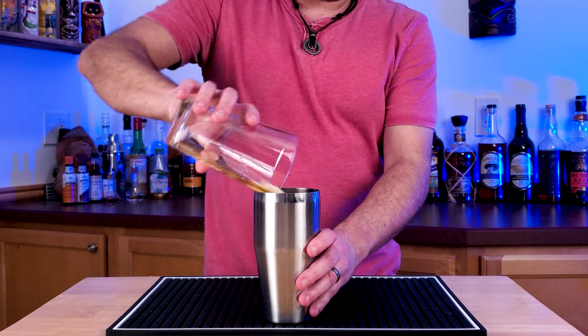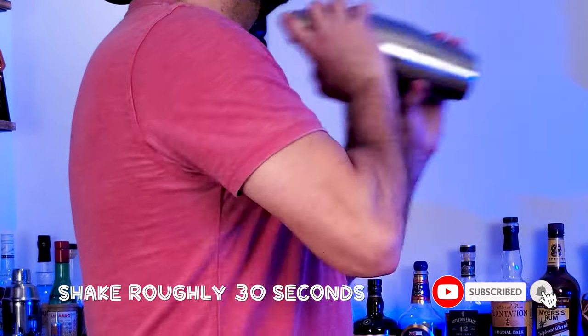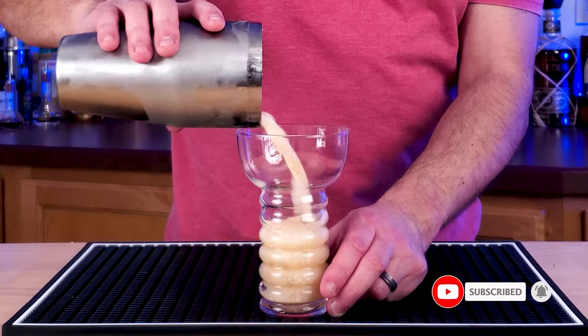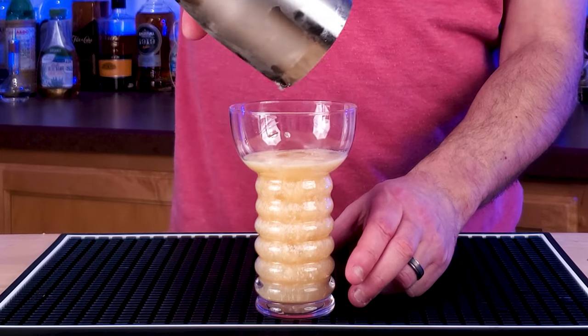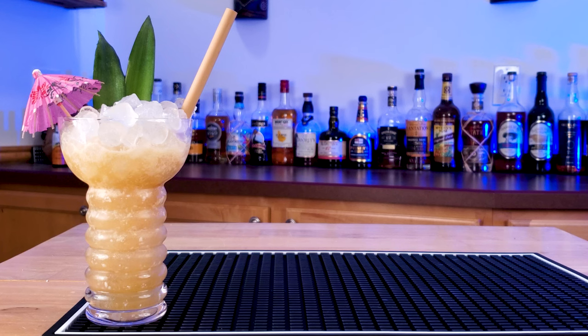Throw that into a shaker, and you're going to add about four to five ounces of crushed ice. You're going to want to really shake this really good to get that butter all mixed up — typically maybe 30 to 40 seconds. Pour that into your Pearl Diver glass, top that off with ice, and there you have the classic Pearl Diver.